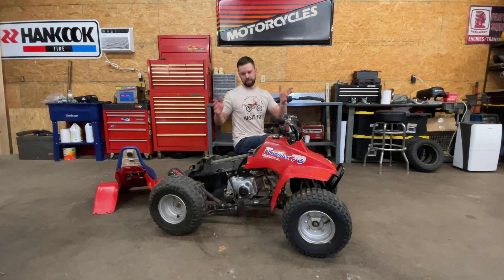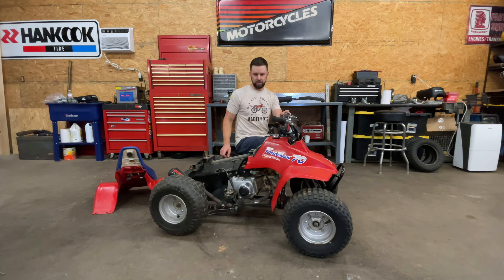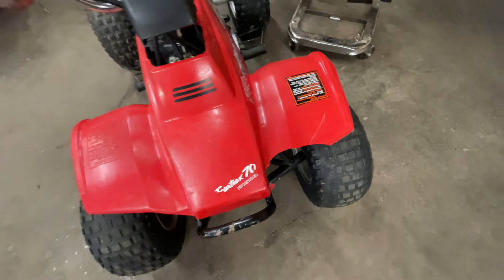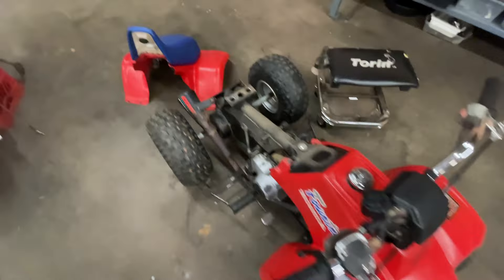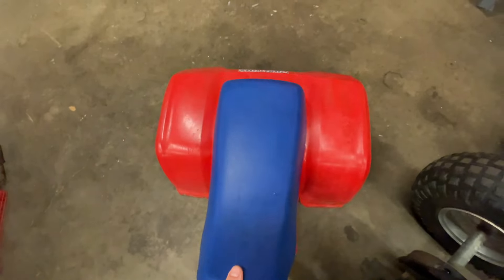New tires would be nice but I don't have those right now, so we'll just get it running and riding good. Put her on it, and if she really enjoys it and rides it a bunch, we'll go ahead and get new tires and maybe brakes and some other things. The only issue with the plastic is this crack right here — the rest of it's in really good shape and the seat is awesome. It's hard to find them in nice original condition like that.